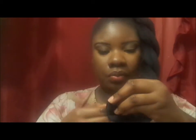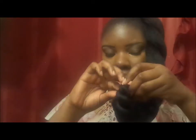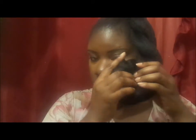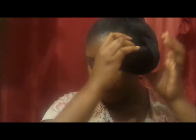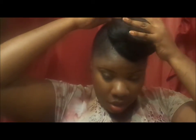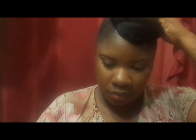Now it's nicely twisted. You just want to take it at the end and twist it going upward — a nice little twist. Once you get to the top, you take a hairpin, a bobby pin, like this, and you start pinning.